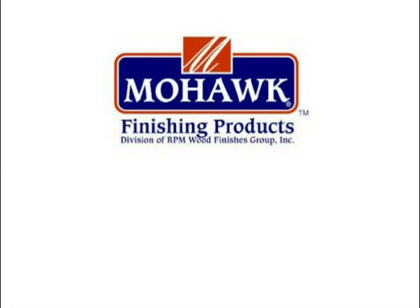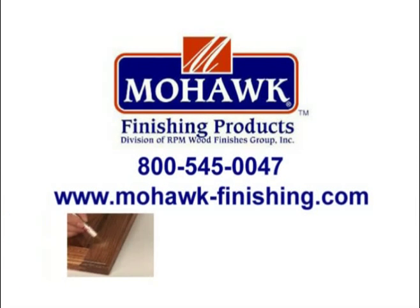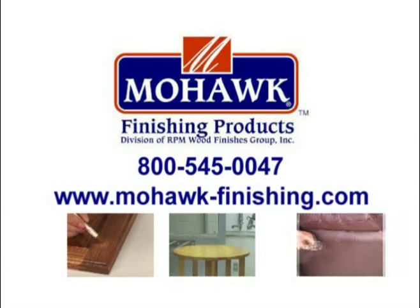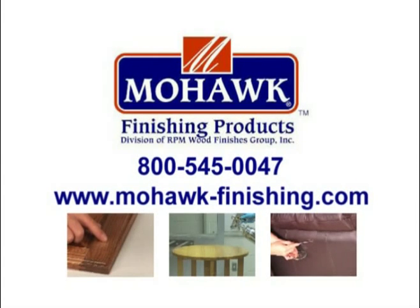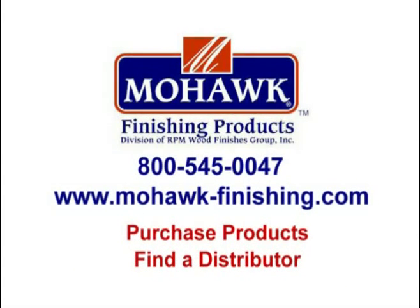For more information or to purchase the products you've seen on this video, please go to www.mohawk-finishing.com or call us at 800-545-0047. We are the leading manufacturer and distributor of professional touch-up repair and finishing products for wood and leather. You can see and purchase all of our products on our website and find your closest distributor. Thanks again for watching.